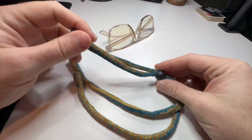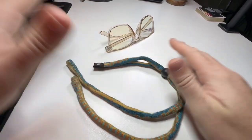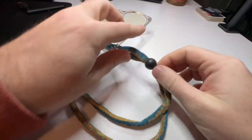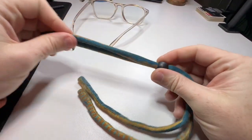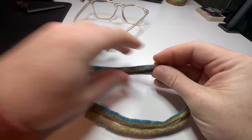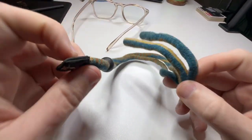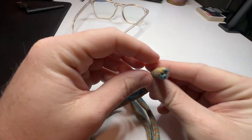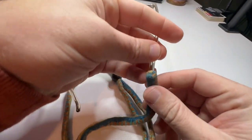This is the Chums glasses strap. This can be used for any type of glasses. I have some blue light glasses here just to demonstrate. If you want to adjust the size, all you have to do is pull up and pull down. This one has a pretty cool fish pattern on it, but they do come in all kinds of different patterns.